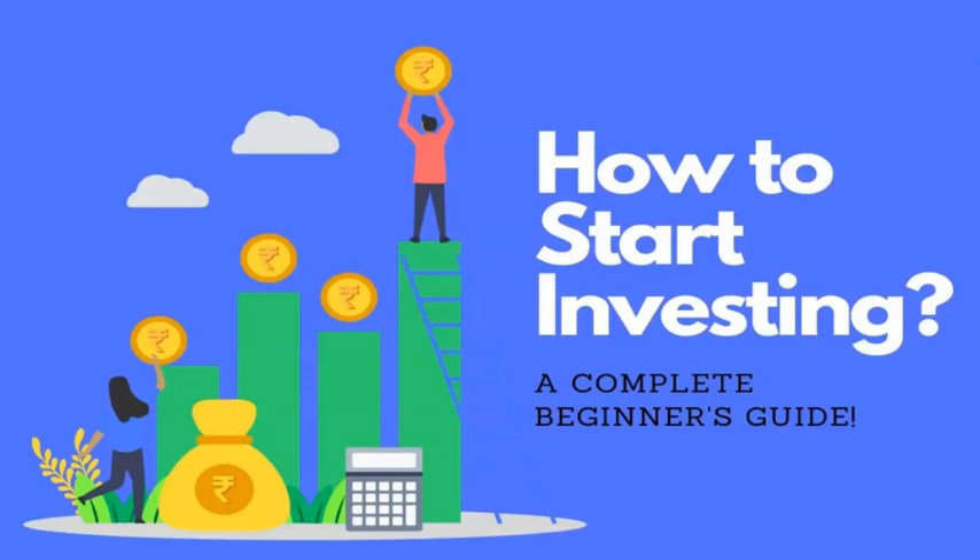Hello everyone and welcome to SkillBuzz. Dosthon, this video में मैं आपको बताने वाला हूँ किस तरीके से आप अपना investment journey शुरू कर सकते हैं। आप लोग DMAT account के बारे में ज़रूर सुने होंगे। So for the beginners, मैं आपको यहाँ पे बताने वाला हूँ किस तरीके से आप DMAT account खोल सकते हो, क्या क्या important needs हैं, और registration के बाद investment कैसे start कर सकते हो। My name is Sabya Saatchi and let's begin.